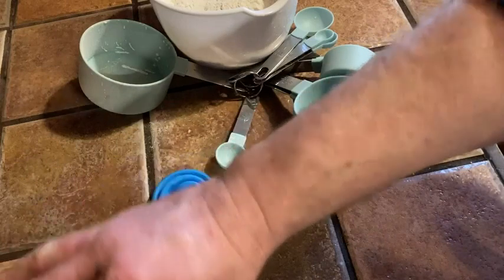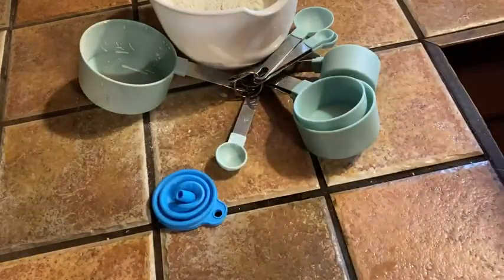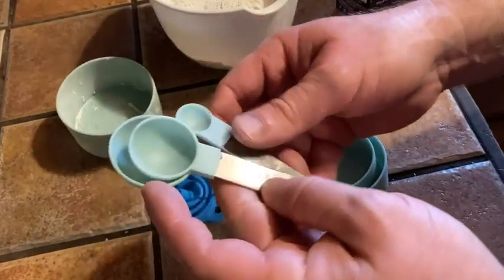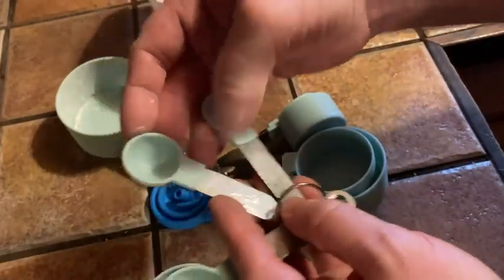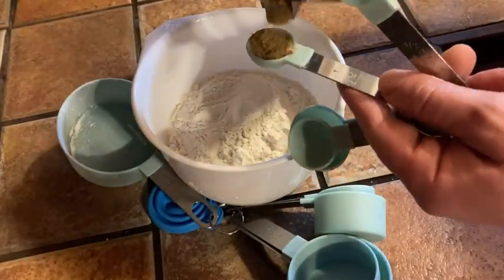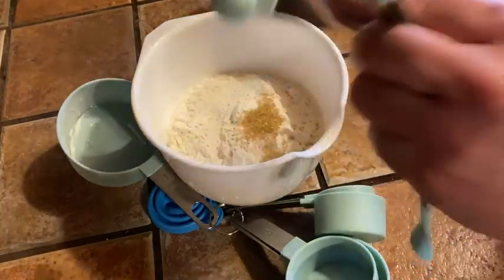And then we need two teaspoons of sugar — very light on the sugar, just a dash. The teaspoon is really, really small. That's a half teaspoon, and there's one teaspoon. So what I'm going to do is pour it into the little container here. Two teaspoons: there's one, and two teaspoons of sugar.